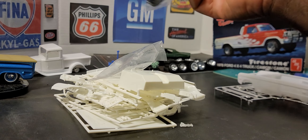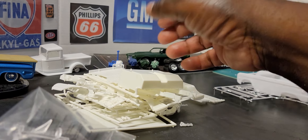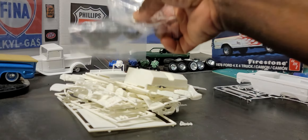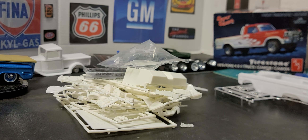I'll get with him and see what he has, because that's all I need. Everything else — I've got tires, everything. The only things missing are the cab, the decal sheets, and the chrome tree. I think everything on the chrome tree is the grille, the wheels, and the bumpers.